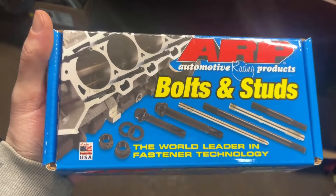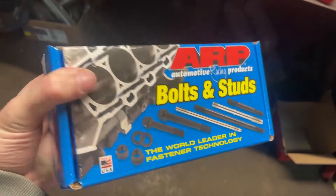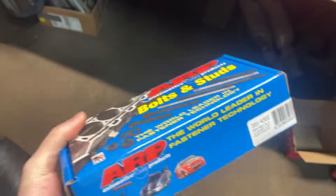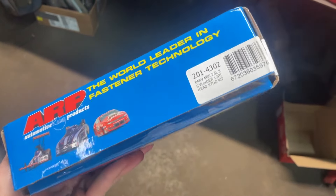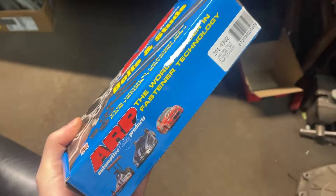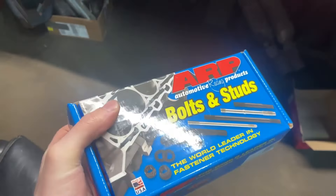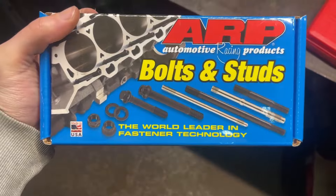I know I said I was going to keep the stock head studs earlier, but I managed to snag a deal on some head studs last minute for a third of the price, brand new. Figured I might as well pop these in one at a time — I'll get to it after the manifold's on. It was a good find, so might as well use it.